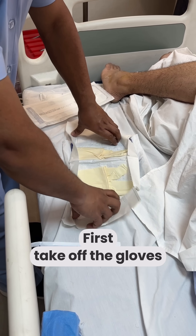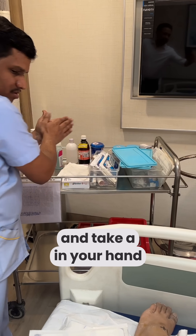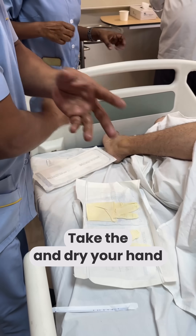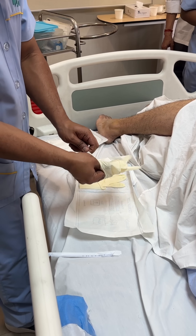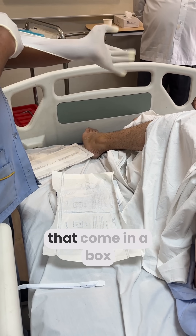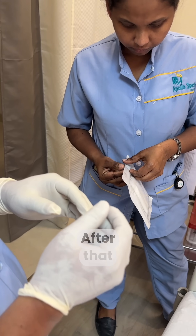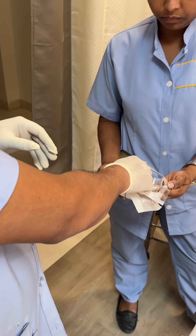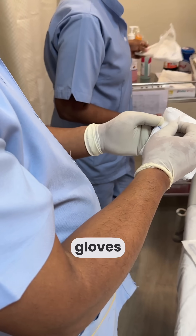First of all, we took the gloves and sanitizer, applied it to our hands, let it dry, and then put on the gloves. We don't have 50 gloves in the normal bag. After that, we will open the sterile gauze piece and remove it from the gloves without touching it with bare hands.